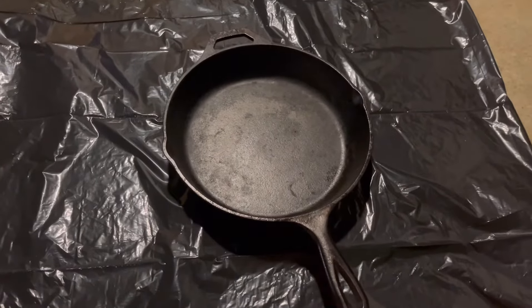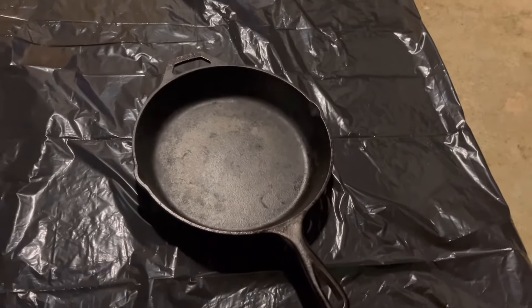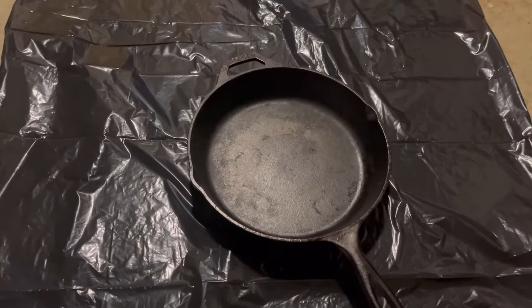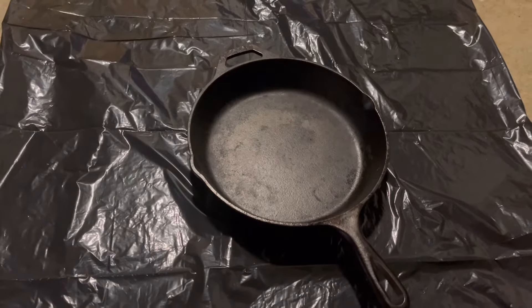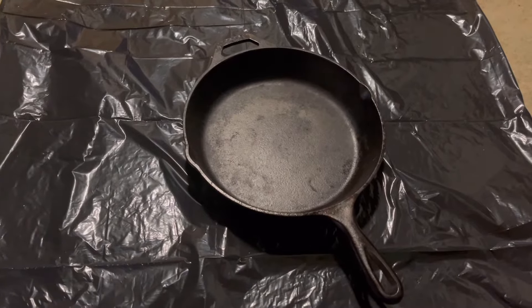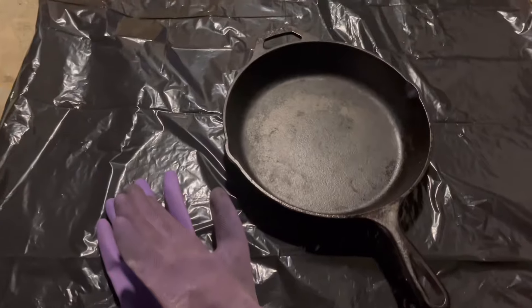Now I don't do this very often — it's actually been a few years — and I would usually do this outside because the Easy Off does give off some nasty fumes. But it's crazy rainy and windy here in New Jersey right now, so I'm doing this in my basement. This is oven cleaner and you use oven cleaner inside your house, so just make sure you're in a well-ventilated area. And definitely make sure you have long gloves for both hands.